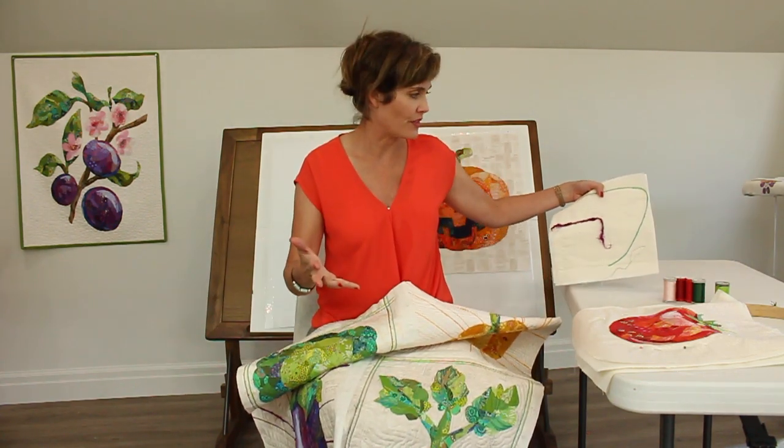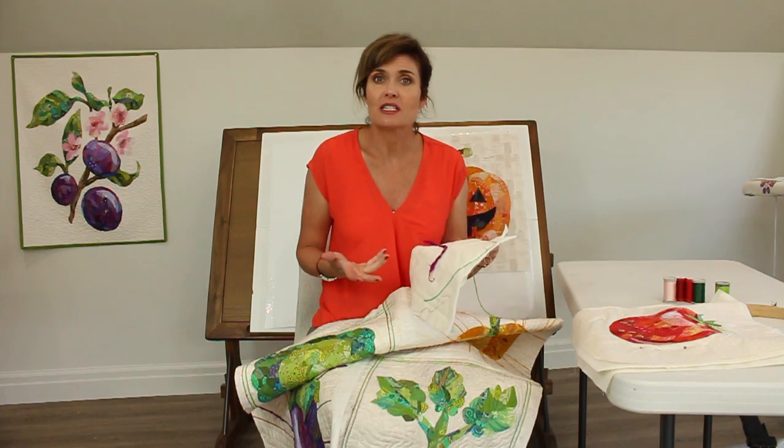I encourage you to have fun with it. I just did this on my domestic machine — I have a Bernina 440 Quilters Edition. It has a walking foot which is really super helpful, and also a stitch regulator.